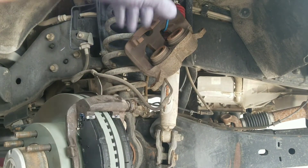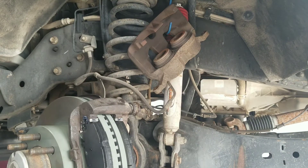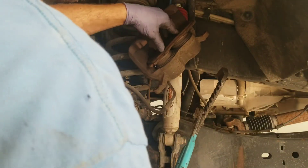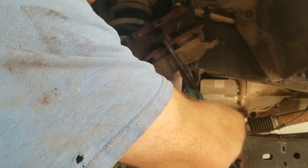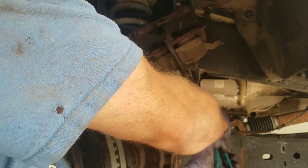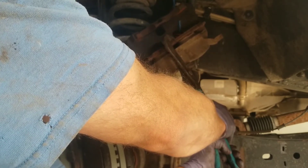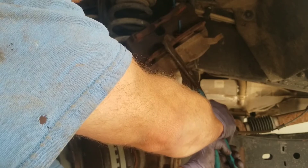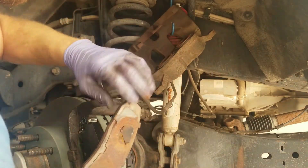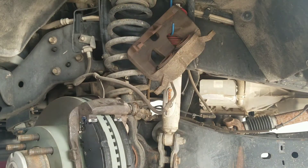The brake caliper needs to be compressed. I have a fancy tool but you probably don't, so I'll show you how without it. Take an old brake pad and set it on top of the pistons, then use a pair of channel-lock pliers or a C-clamp and just squeeze. If you can't compress the calipers with pliers or a C-clamp relatively easily, you have another problem — calipers can get frozen up. It took about 30 seconds with a pair of pliers — pretty easy.